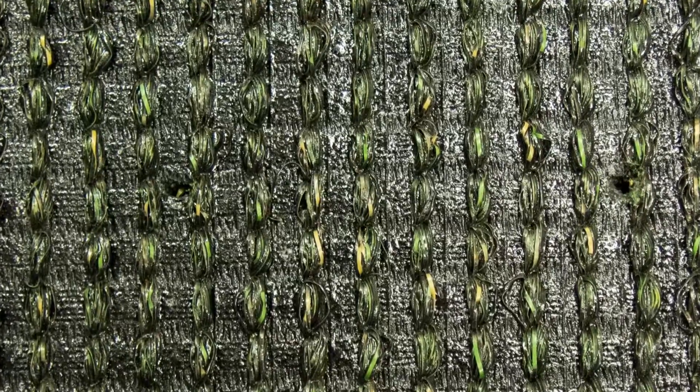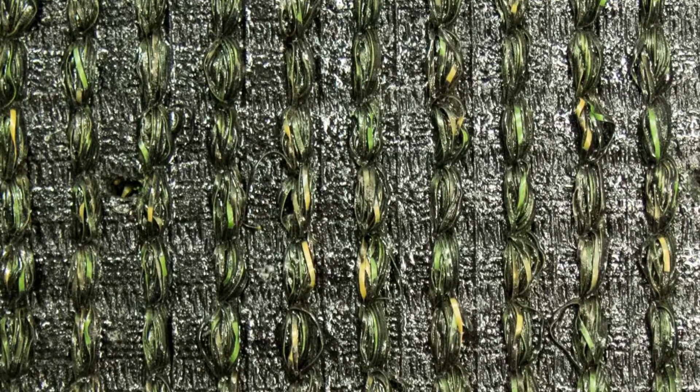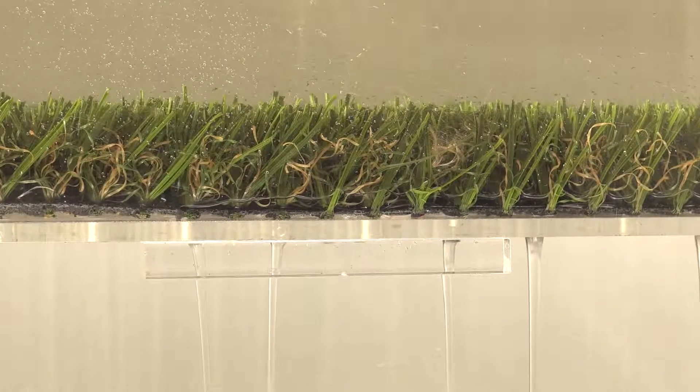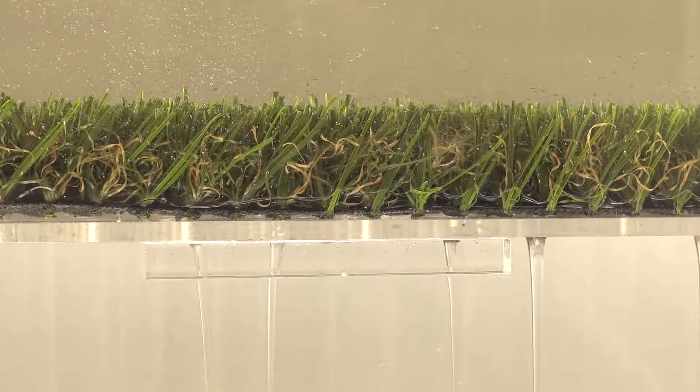Tiger Turf Diamond Pro Spring showcases an extremely strong backing where the grass blades are triple reinforced with the toughest tuft bind at 10-plus pounds. The backing is also perforated for fast drainage, capable of expelling water at over 30 inches per hour per square yard, far better than a natural lawn.